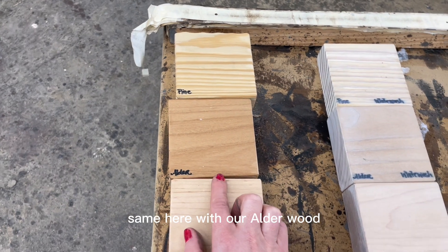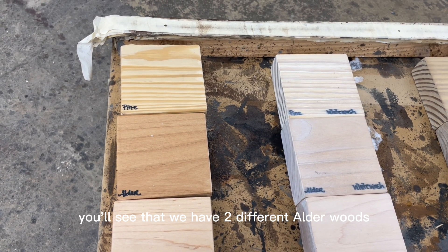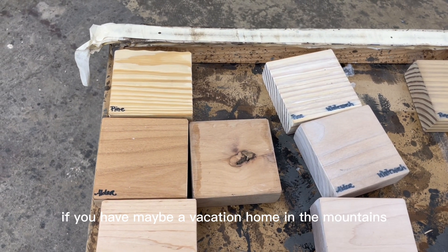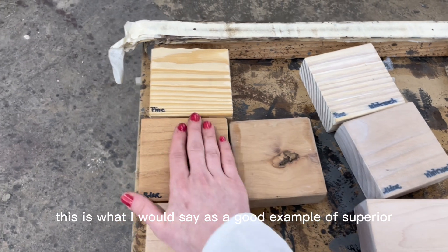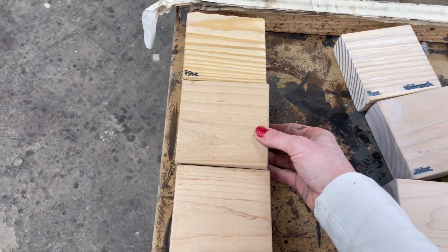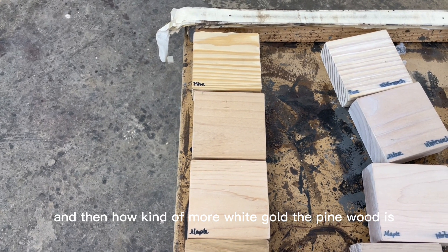Alder generally doesn't have as dramatic grain lining — it's a pretty smooth, creamy finish. On the site we have two different alder woods: rustic alder and superior alder. Rustic is great if you have a vacation home in the mountains and you're going for a cabin vibe, whereas superior has a little bit less character like knots and knot holes. The alder wood naturally has more of a tan pink color, compared to the bright white maple or the more white-gold pine.